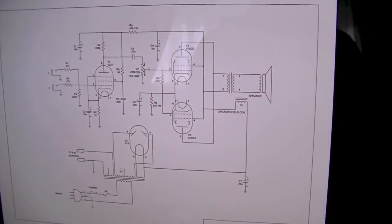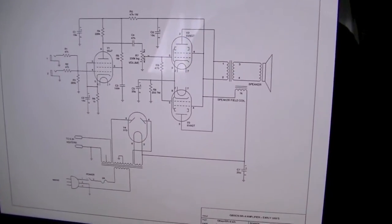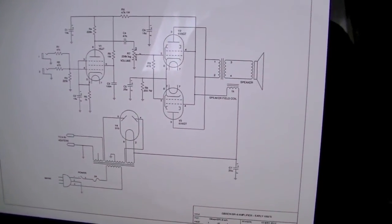Today I'm going to be showing you my early 50s Gibson BR9 guitar amplifier, which is about 10 watts or so.